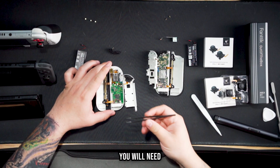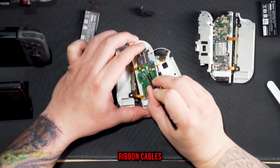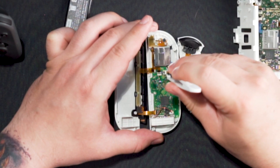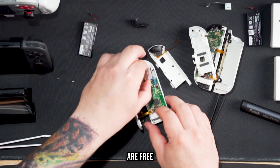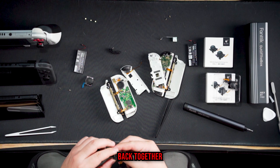To free the thumbstick for replacement, grab a pair of tweezers and gently unlock and remove three ribbon cables. After those are out of the way, remove two Phillips head screws and the thumbstick is free to be replaced. Then comes the easy part — putting the Joy-Cons back together.